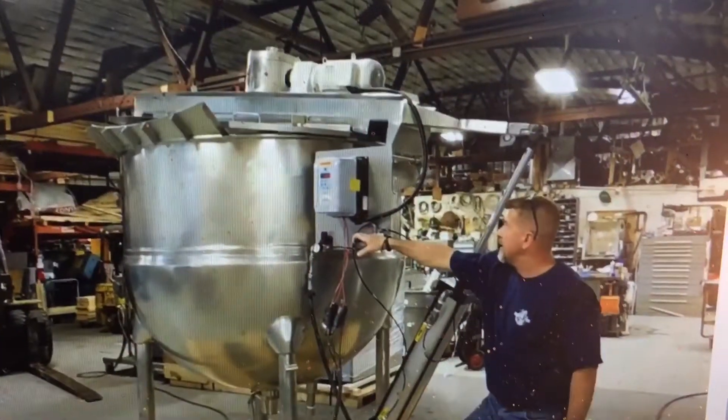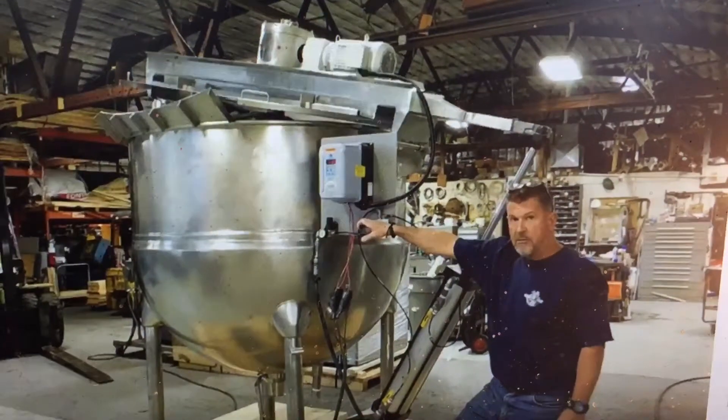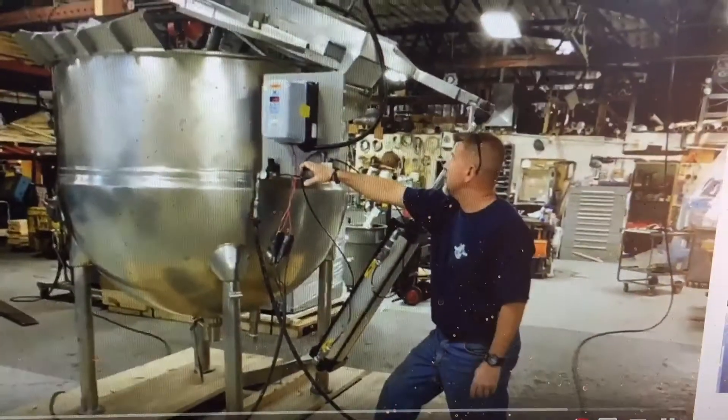We have to bleed a little air out right now. The unit will fully — the agitator will fully evacuate the vessel and within the up position. This is a 6-inch by 30-inch stroke air cylinder we've installed on it.